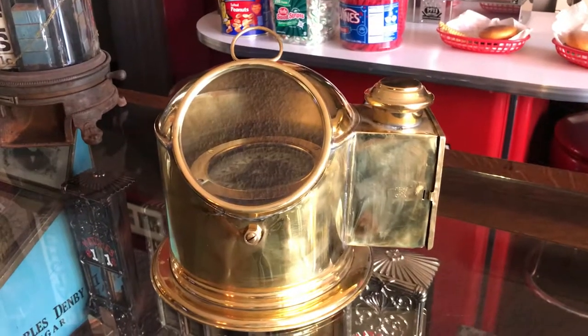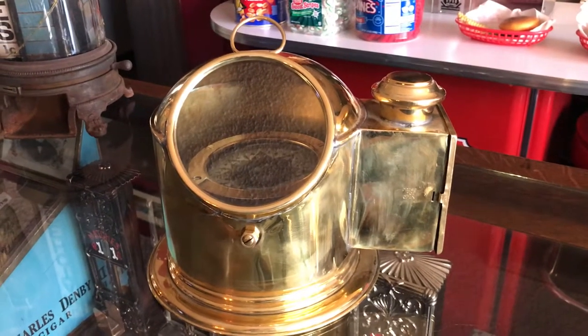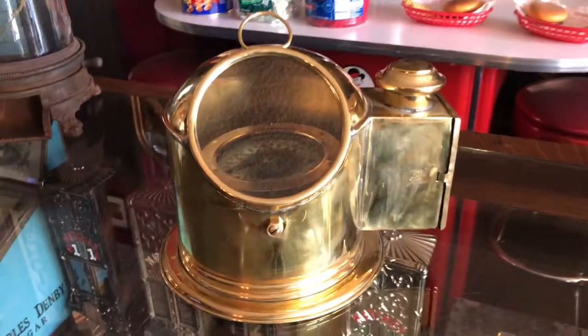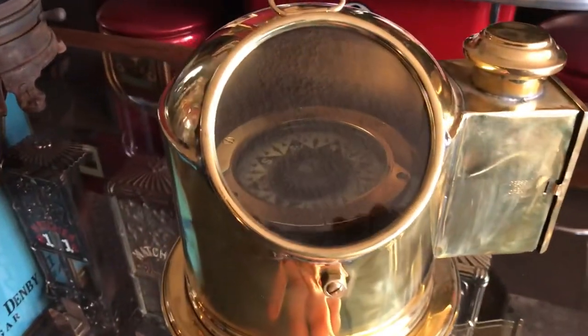Hey everyone, it's Jeff from the Manateaks Network. What we have here today is a brass Maritime ship compass with an oil reservoir — or kerosene reservoir — off to the side.